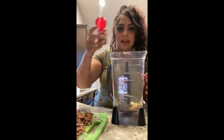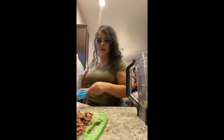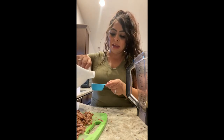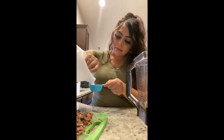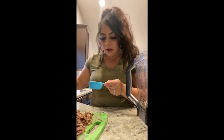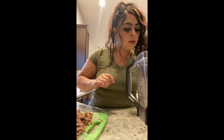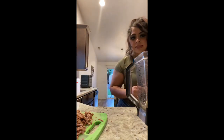I just kind of eyeball it and put how much I think will be good. I also put some vinegar - I don't measure but I'll show you guys. Probably about one fourth of a cup of vinegar is what I do. Then throw that in there, and then all your chiles that we boiled - I have them all in here.